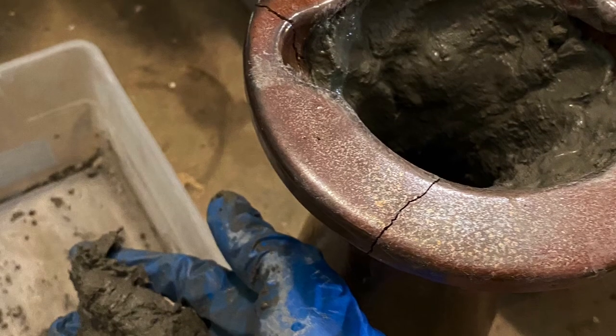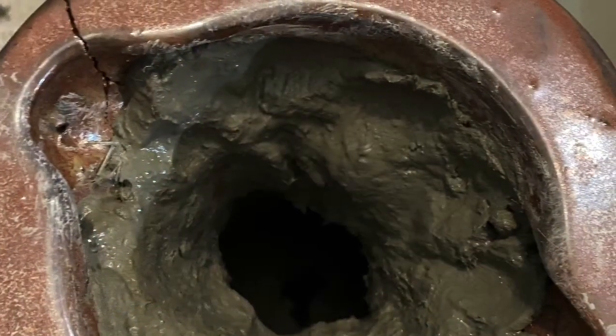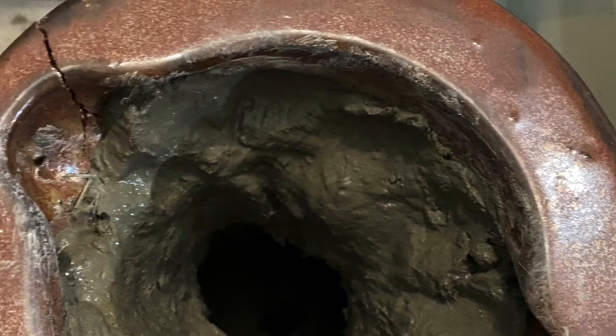Here's the broken birdbath. I've mixed up some Paltia and packed it on the inside, and now I can put it in my garden. I decided to put it at the very back of my yard — it's pretty short.